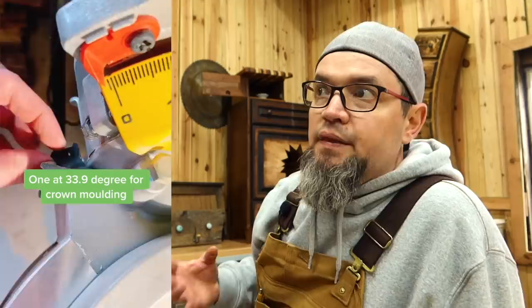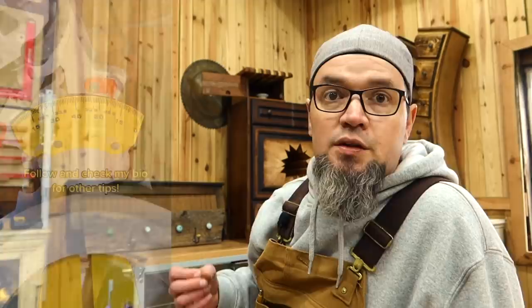This video did really well. Anything that has to do with the miter saw goes great, and the miter saw is packed with tips and tricks depending on what type you have. This is a compound dual-bevel miter saw, and it has tabs that are preset — for crown molding and for baseboard. The 22.5 is for baseboard, and the 33.9 is for crown molding. You just put these tabs down and there will be a stop right there.